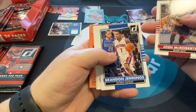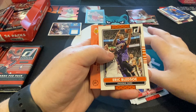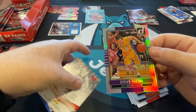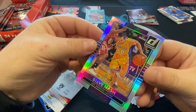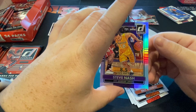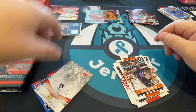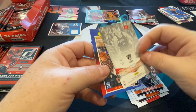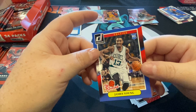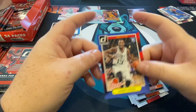There's Jeffrey Teague, Drew Bledsoe. Hits keep on coming — Steve Nash! It's out of 85, holographic, so that's awesome. We'll set you there. Those are probably one in every pack.